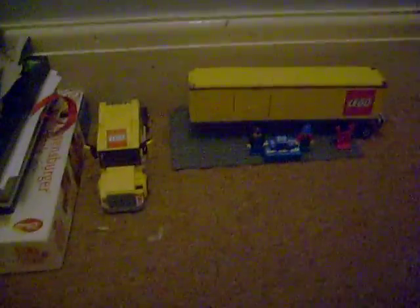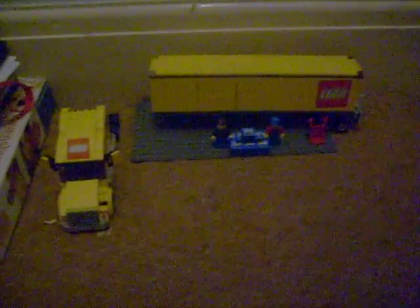Right, this is a video on Lego City mail truck or something like that. I don't know when it is, but yeah.